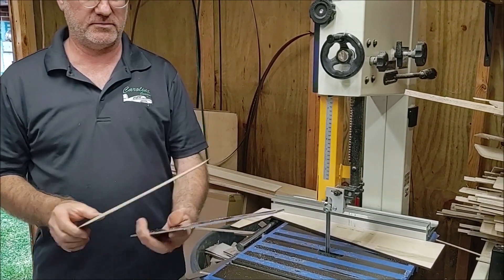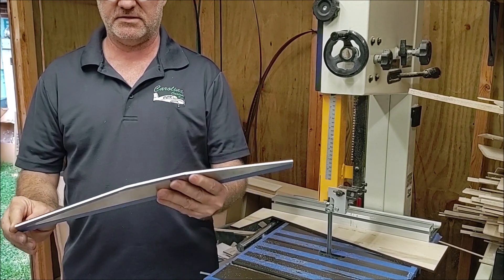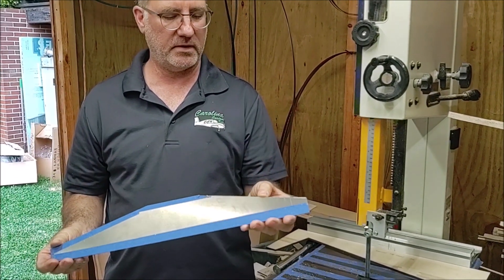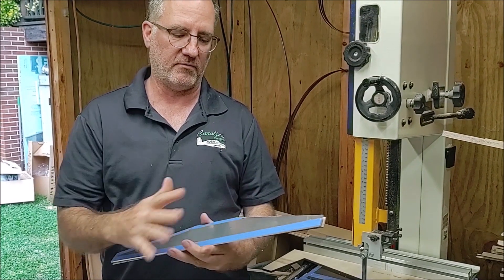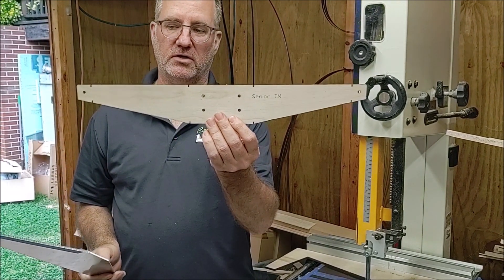Now what we'll do is put that template on there and you can see that it pretty much matches up perfectly, and the edges are decent. But what I'm going to do is take a belt sander, clean up the edges, do a slight round on everything, and get this ready for drilling these holes and bending.